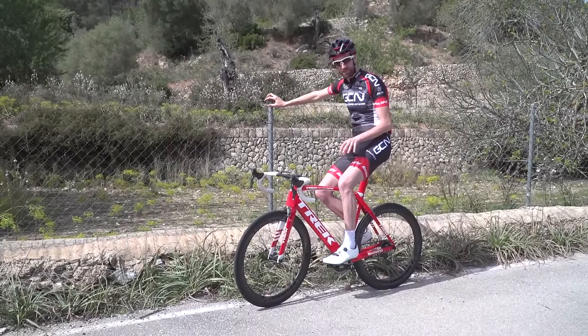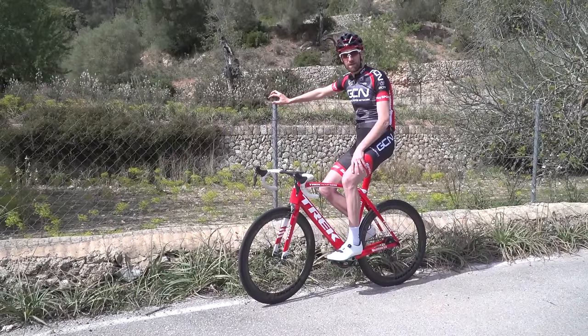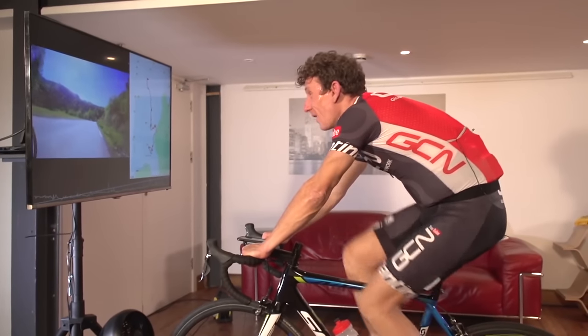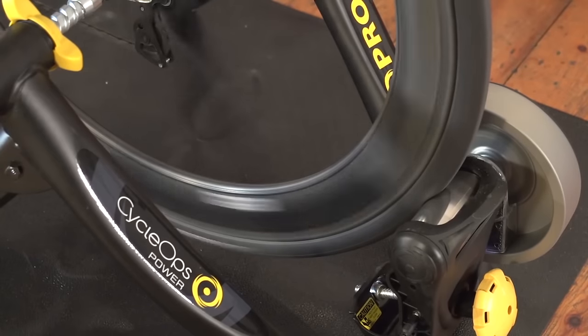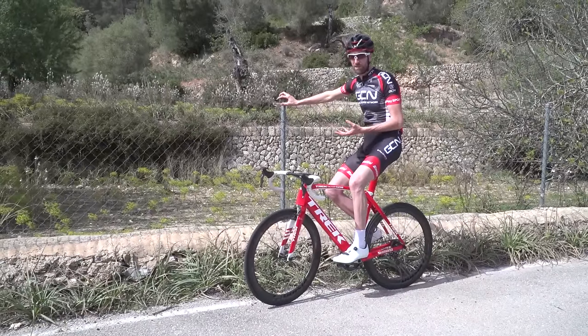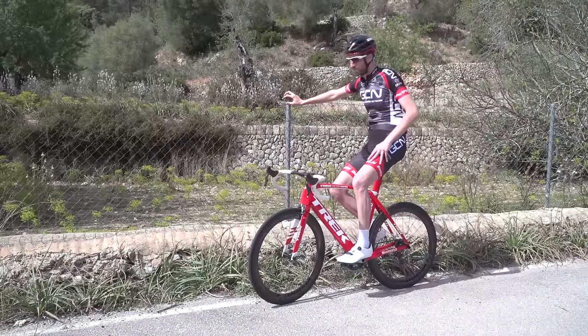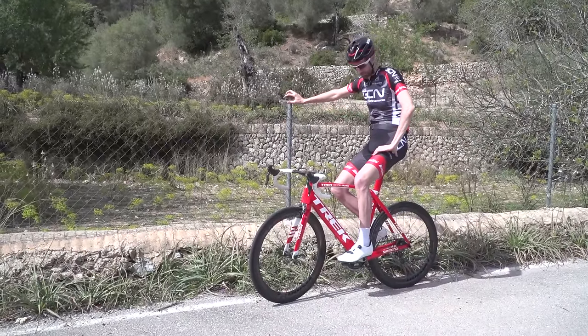That might seem relatively complicated, but eventually over time what you should find is that you can do all that in one fairly seamless motion. If these are your first clipless pedals, we do suggest that you practise clipping in a few times on an indoor trainer. This way you won't be concentrating on balancing — solely on clipping your foot into the pedals. And if you haven't got an indoor trainer, you can find a nice quiet stretch of road and practise going in and out, or simply prop yourself up against a wall or fence.